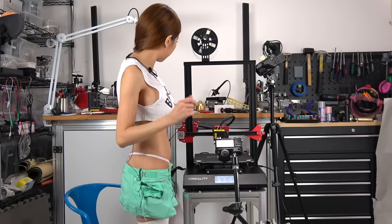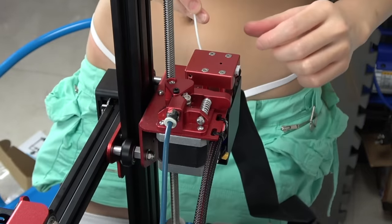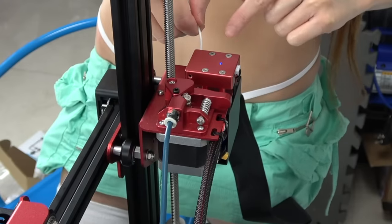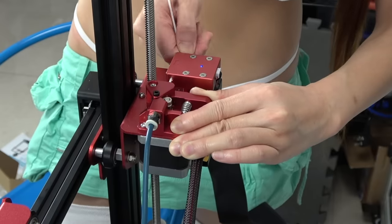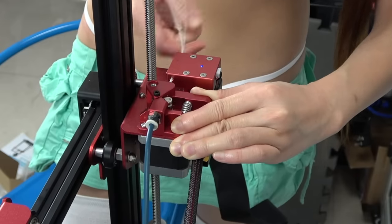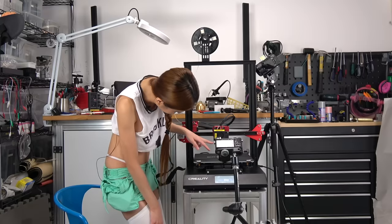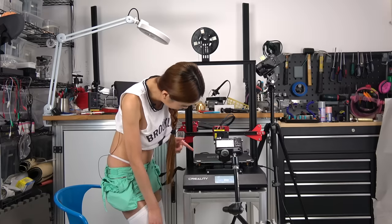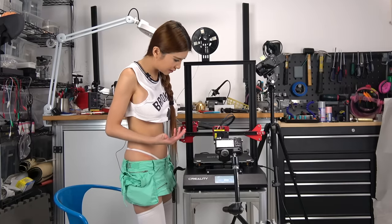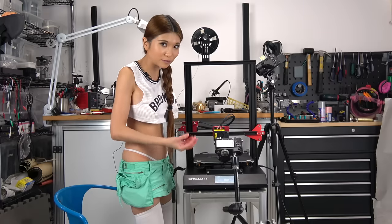Now I am just going to load some filament. When I push the filament in, the filament sensor detects it and the LED light is on. On the display, let's hit refill and feed. The filament is coming out because the temperature is up to our targeted temperature. This is more like an assisted filament loading because usually I have to heat up first and then do this, but when I just hit refill, the temperature goes up at the same time.